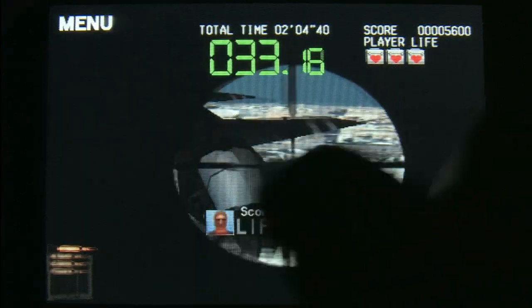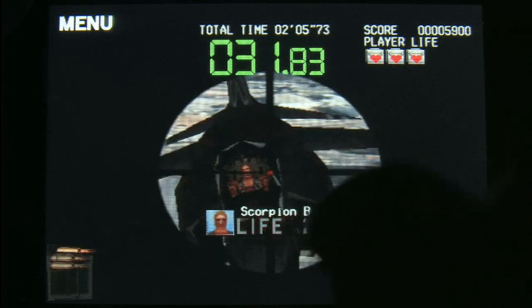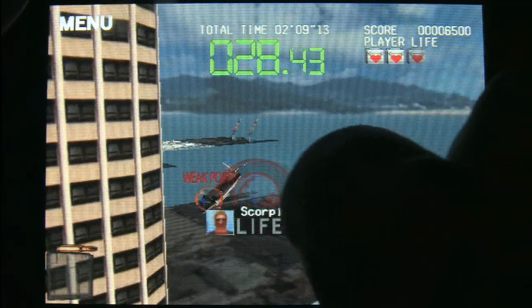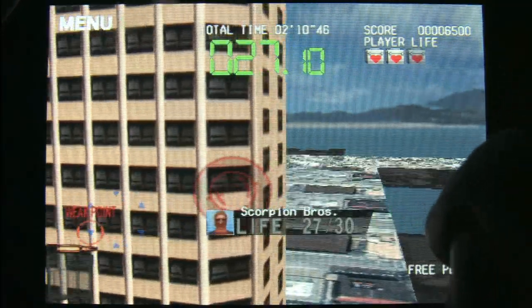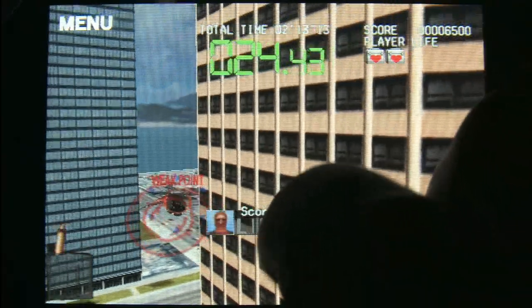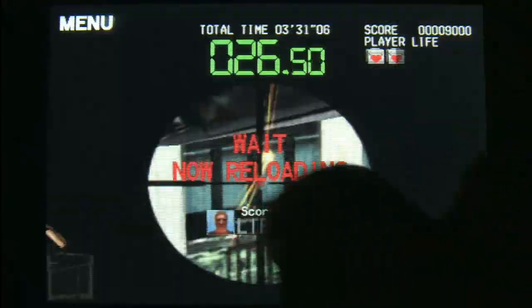Silent Scope is from Konami, and Konami has been putting out a lot of very cool iPod games lately. I think they're embracing the mobile format, which I like, because Konami has a lot of really cool video games.